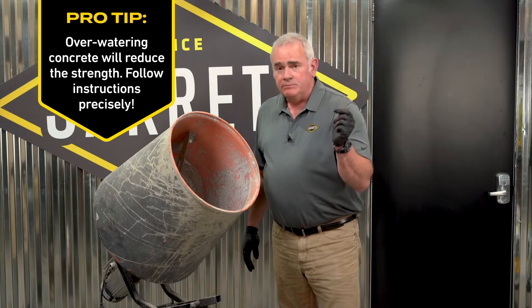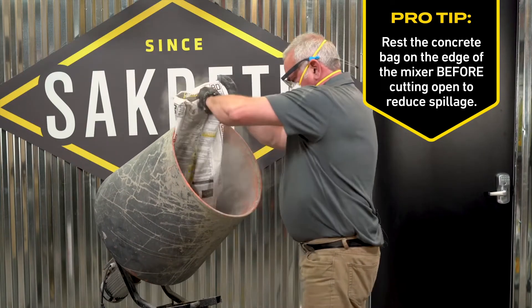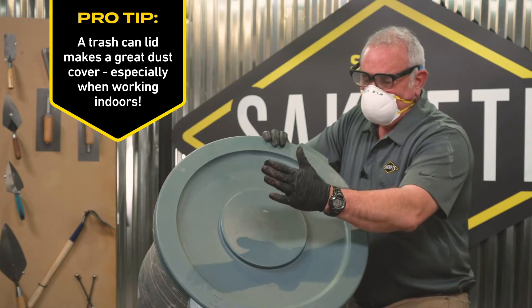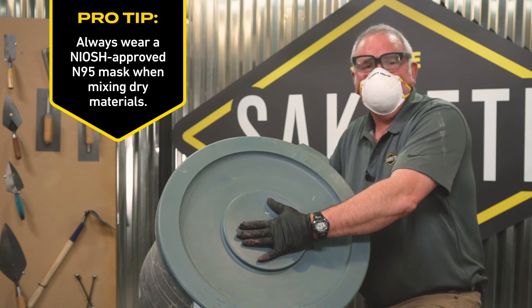Now I'm just going to simply pour the concrete into the mixer and we'll start mixing it. Now that I've poured the concrete bag into the mixer, I'm using a standard trash can lid to act as a cover to keep the dust inside when I turn it on to mix.